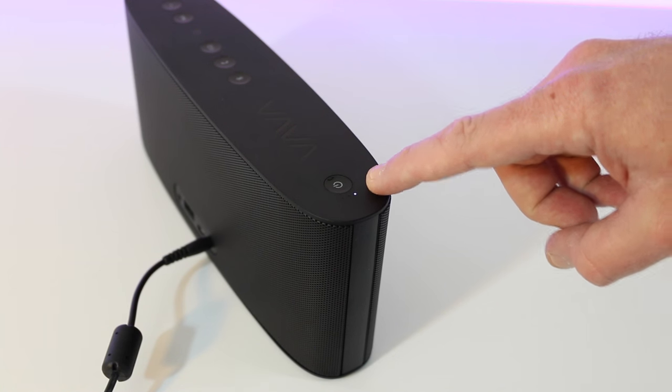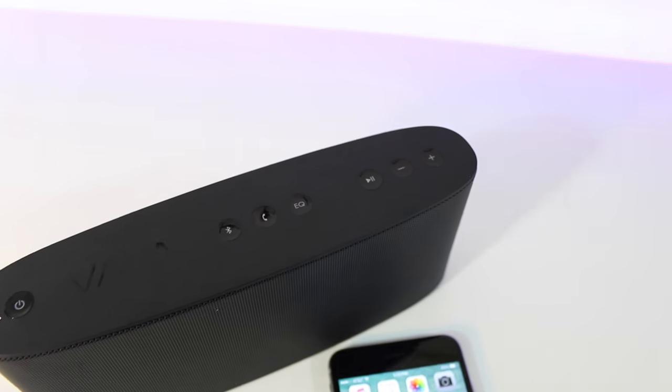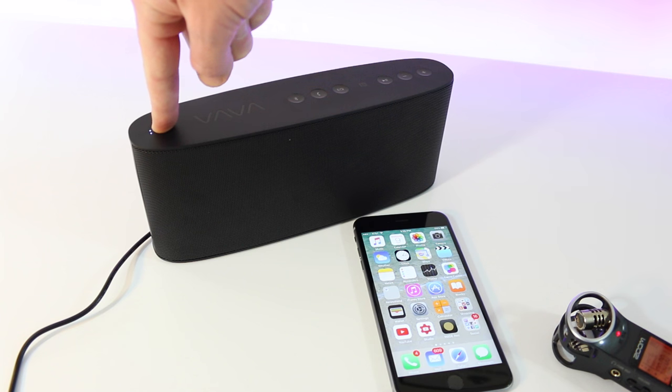We're going to go ahead and get this charged with the AC adapter. It's got an LED indicator symbol so you can monitor charging status. You can also charge other devices using the USB port on the back. Let's take a look at some more features of the Vava Voom and get it powered up.